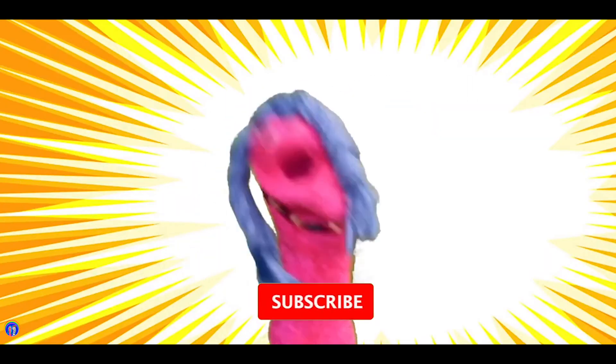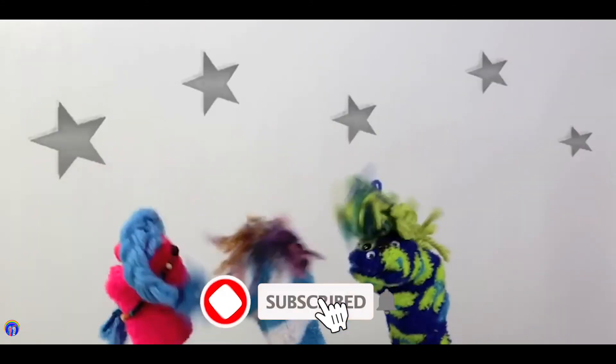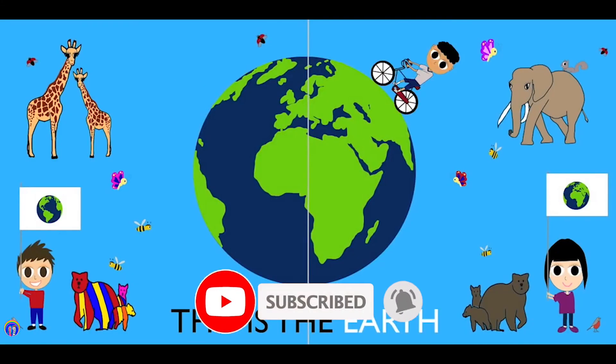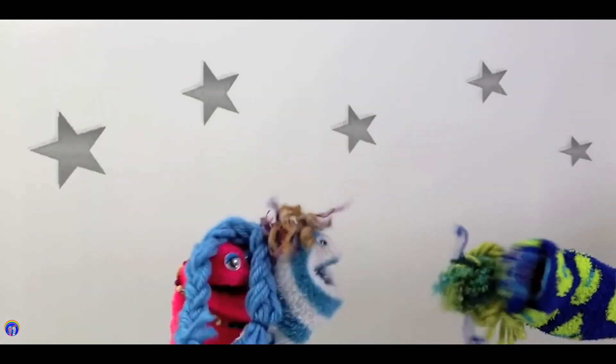Join our channel and subscribe for more stories and more songs, here at Storytime with Annie and Rocco. Bye for now. Have a great day!